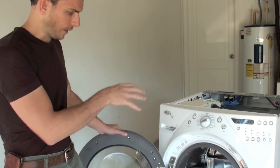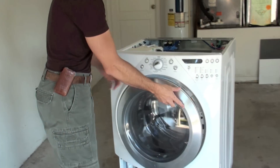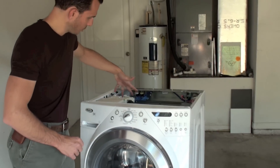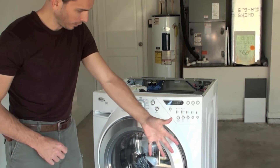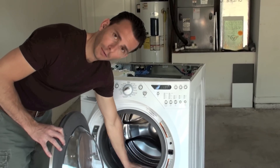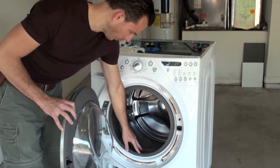With the washer fan installed and just leaving the front door slightly open, that fresh air being pushed in through the drum and then out the front of the machine will help cut down on any mold that has been growing here on the gasket.